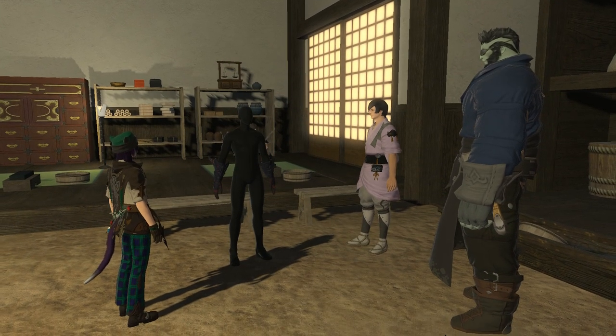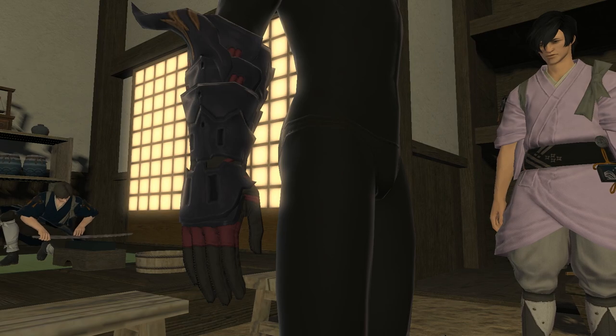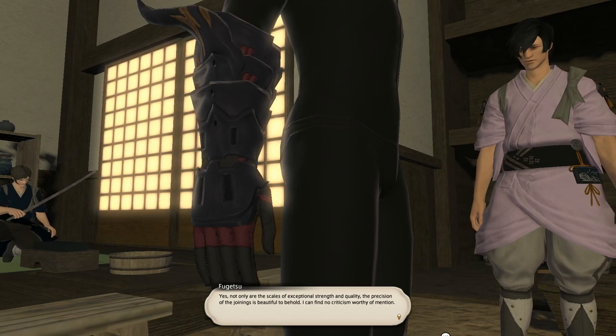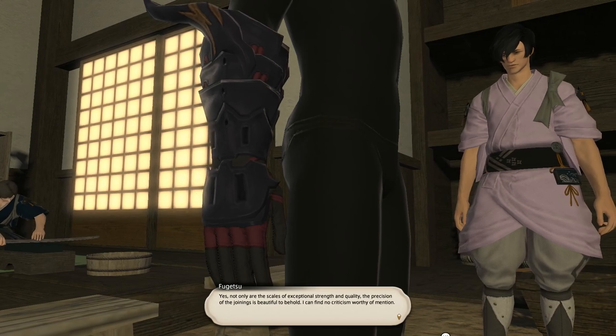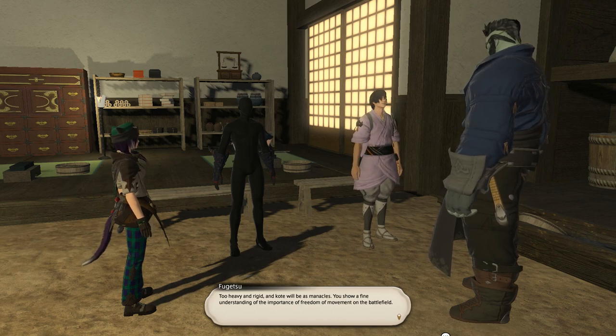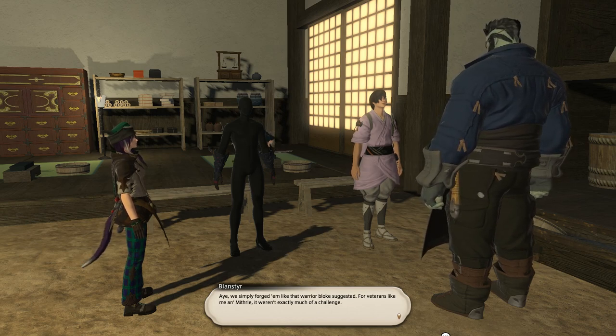It would be really awesome if, when you finish these quests, all the guys in the barracks are wearing the new armor. Let me see what you have forged. Yes — not only are the scales of exceptional strength and quality, the precision of the joinings is beautiful to behold. I can find no criticism worthy of mention. Too heavy and rigid, and cote will be as manacles — you show a fine understanding of the importance of freedom of movement on the battlefield. I'd simply forge them like the warrior suggested; for veterans like me and Mythry it weren't exactly much of a challenge.